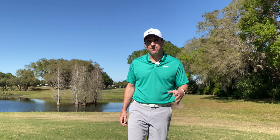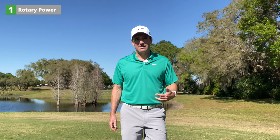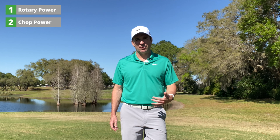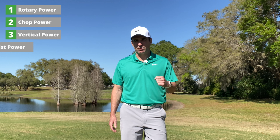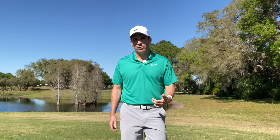We've got four main power sources in our golf swing. The first is rotary power — our ability to rotate our hips and thoracic spine. The second is chop power, which is our shoulders and arms. The third is vertical thrust — our legs and ability to create ground reaction forces. The fourth, often forgotten, is wrist power. I'm going to show you five wrist mobility exercises that'll help you create a better wrist hinge and transfer that power onto the ball.